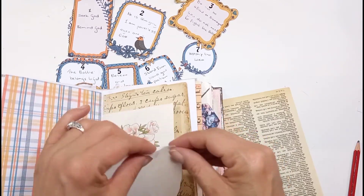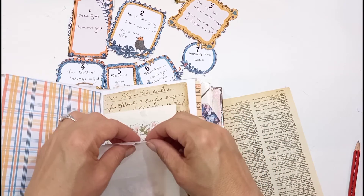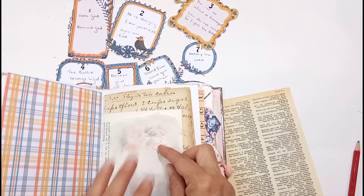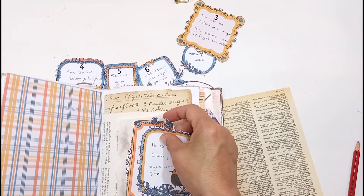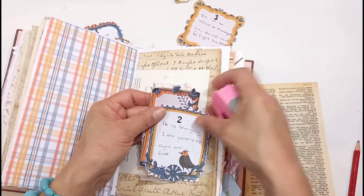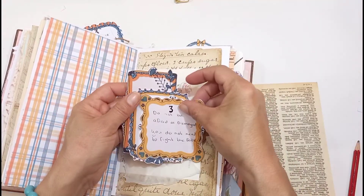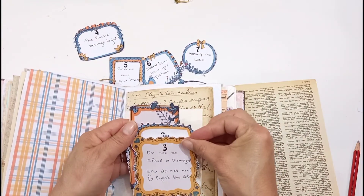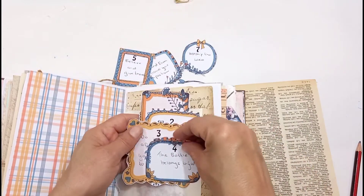It says, 'We are powerless against this great war that comes against us. We do not know what to do, but our eyes are on you.' Just acknowledge that: I don't know the plans, Lord Jesus, I don't actually know what's going on, but our eyes are looking upon you. Back to the artwork — I've just written all the battle plan steps there, and now I'm going to put the cards on top of each other in different places and staple them as a beautiful effect on top of the page.